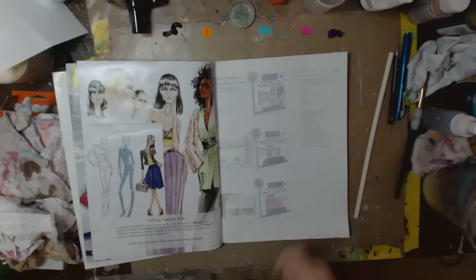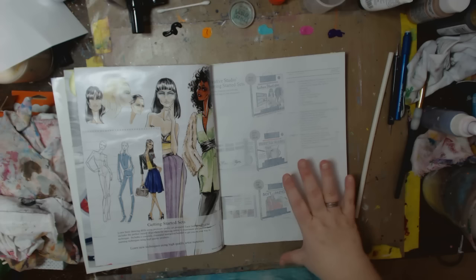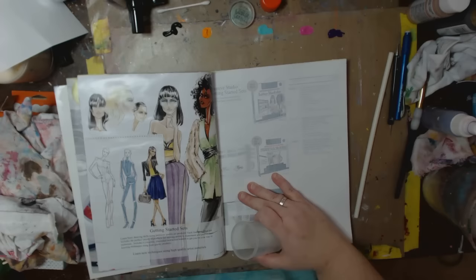I'm going to decide what color to start with. I have black, orange, blue, pink, and purple — use whatever you have. I think I'm going to go big to small, and I'm going to go dark to light, which I usually don't do. Whatever you have around, it doesn't matter.